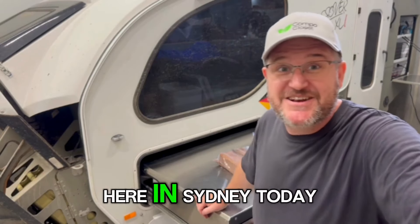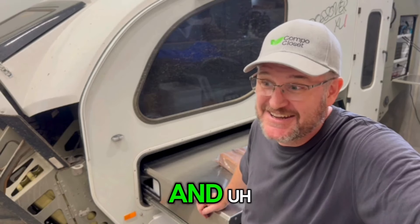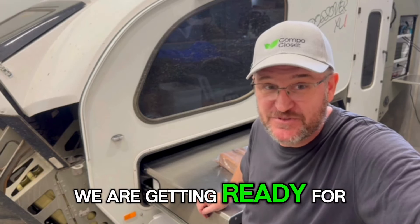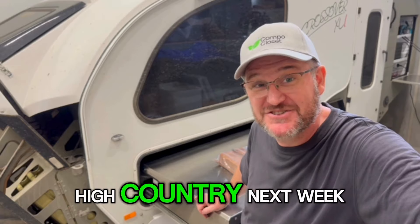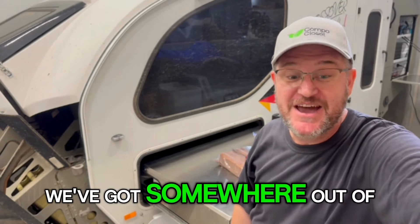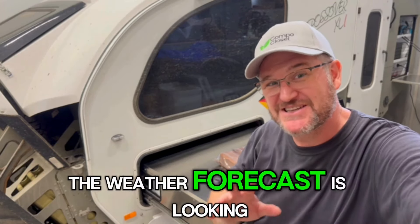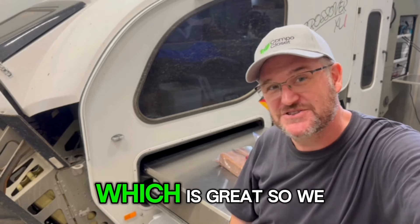Michael here in Sydney today. It's pouring rain and we are getting ready for a trip to the Victorian High Country next week. We've got somewhere out of the rain to get everything sorted out, and we're hoping the rain will stay away next week. The weather forecast is looking good for us, which is great.